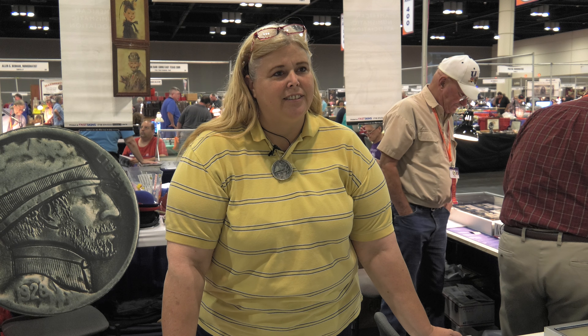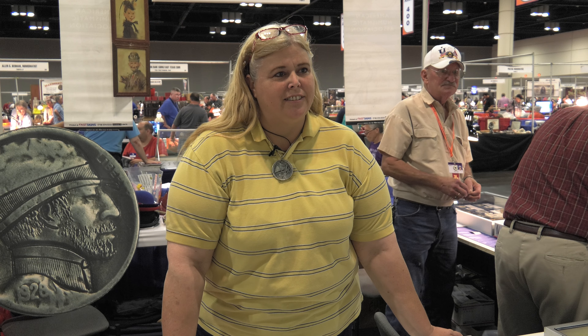We were walking by the bourse floor and we saw an unusual item, but what else would you expect at the Original Hobo Nickel Society booth? This was not a nickel though — it was a Silver Eagle, and it has an unusual reverse. Can you tell us about it?